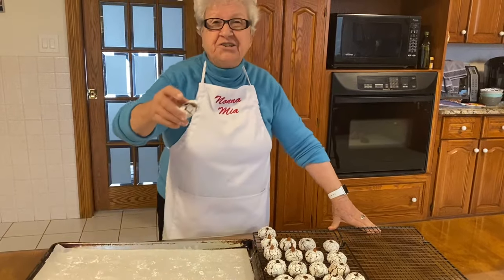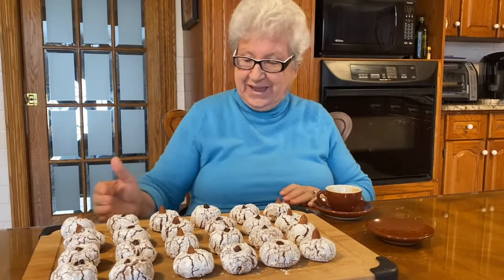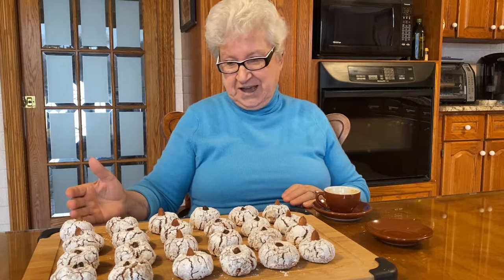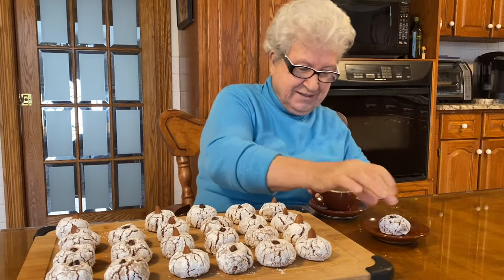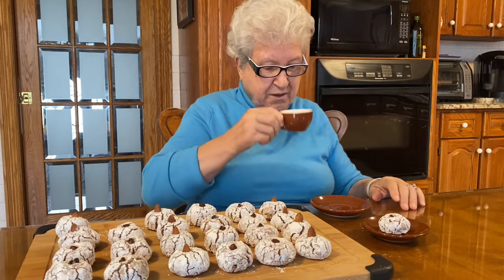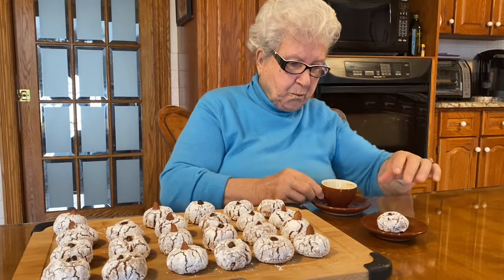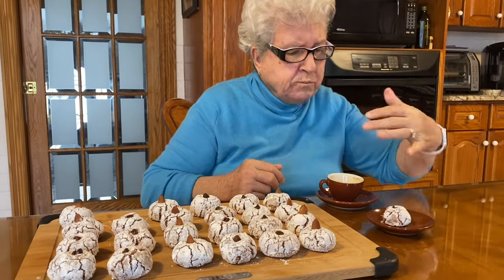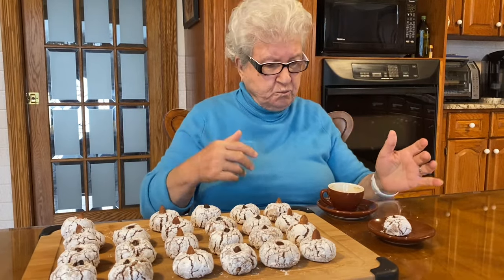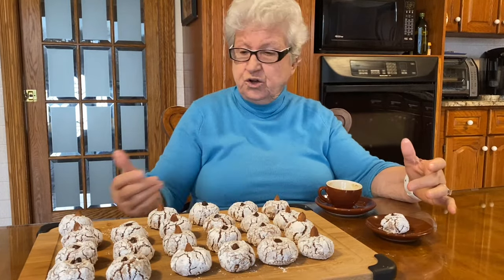My niece Christina gave me the recipe. After all this work, I have to try one. Beautiful — yeah, I love it. Sweet. Coffee and cookie — mmm, delicious. I can't believe it — it tastes good, looks good, and everything. Thank you so much for watching, see you soon. Bye bye!